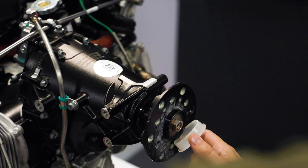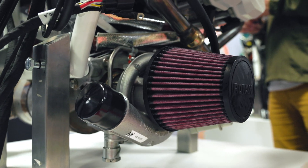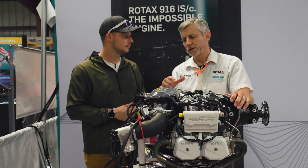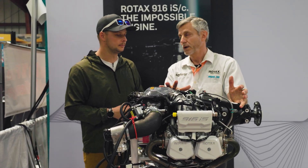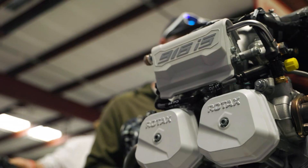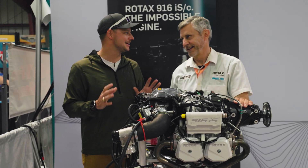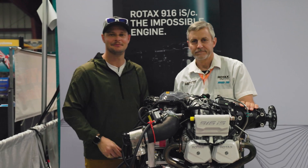It's about eight grand more right now — the price point on the 915 is $42,000 and on this it's just under $50,000. But the other thing is that Rotex Care is included with the 916. Rotex Care means an extension to the warranty, so the warranty on this is going to be five years or TBO, whichever comes first. So you have a warranty on the engine all the way to TBO or five years — that's incredible. We're really excited; there are a few aircraft I am so excited to put this in and see how it handles. Thanks for talking with us today!